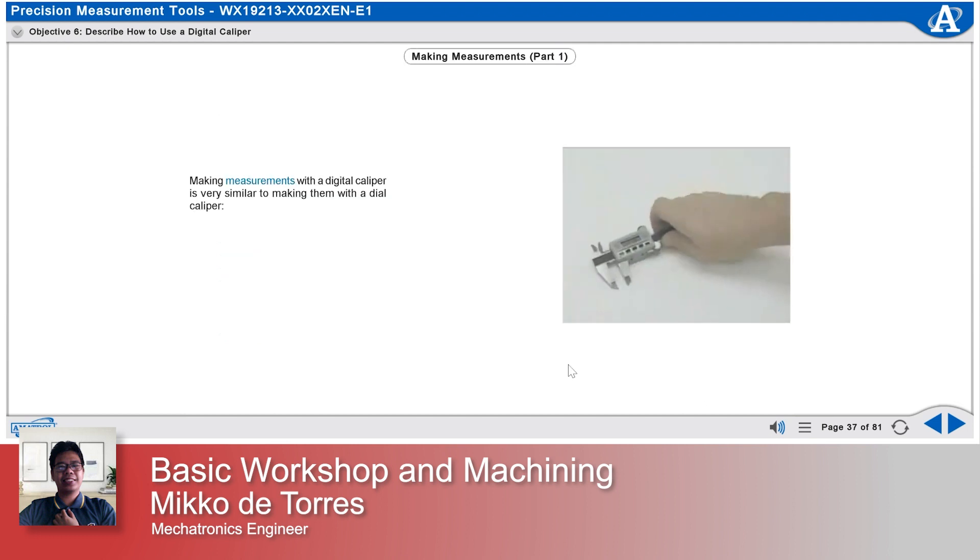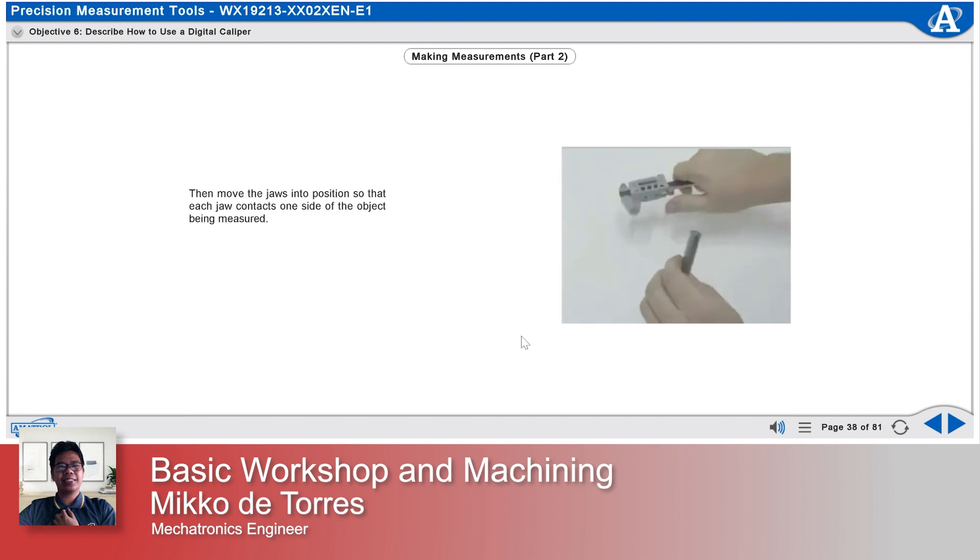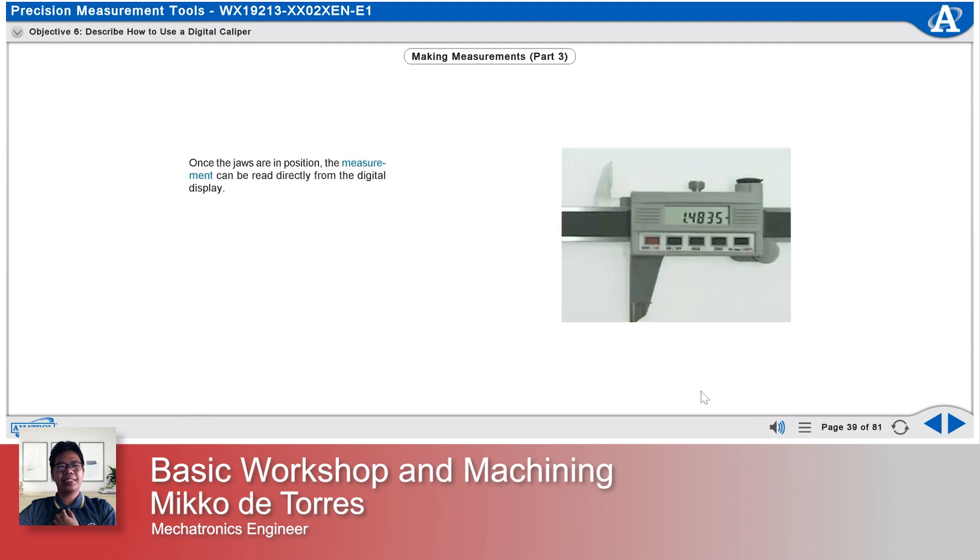Making measurements with a digital caliper is very similar to making them with a dial caliper. First, completely close the jaws, turn on the digital display, and calibrate it to zero. Then, move the jaws into position so that each jaw contacts one side of the object being measured. Once the jaws are in position, the measurement can be read directly from the digital display.